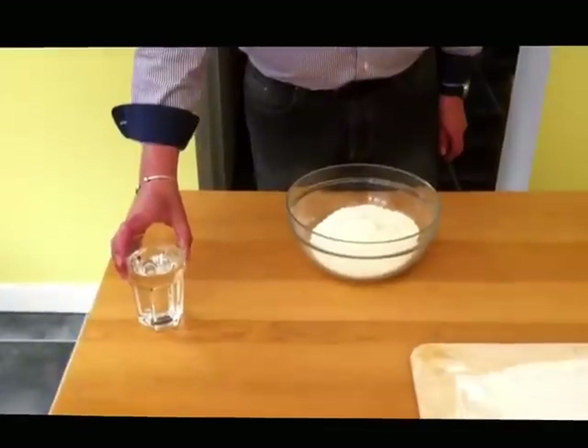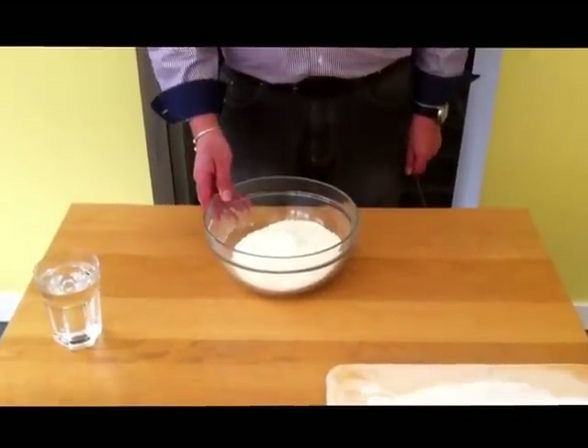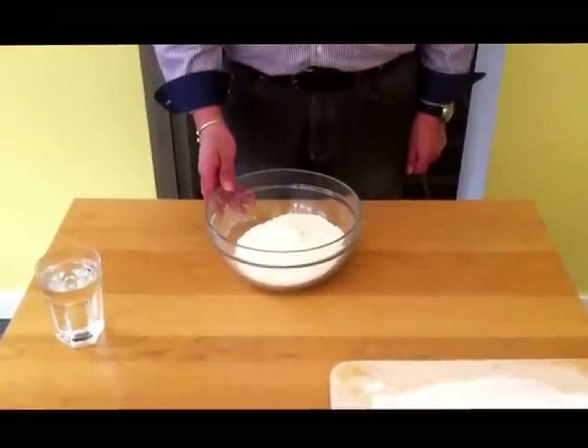Hello. Today I'm going to show you how to make a very, very easy bread. Start off with three and twenty pounds of water and a ready-mixed bag of flour that will make you a two pound loaf of bread.